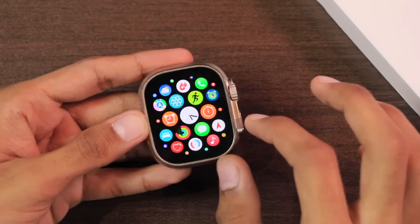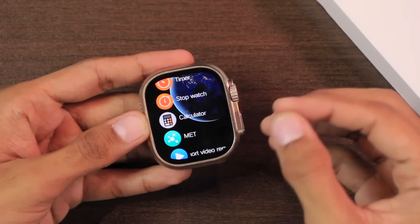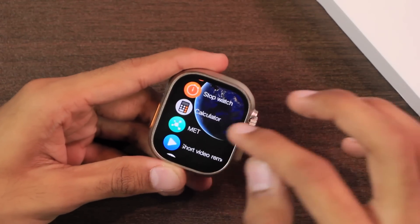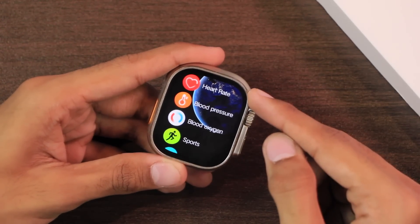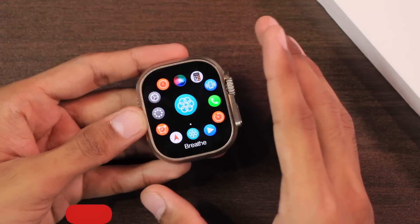The menu also supports knob key gesture and has WatchOS animations when you open and close applications. You can double-click the crown key to change the menu style. One thing I don't like about the menu is that if you open an application and go back, it takes you to the top of the menu. There is a third menu style with a custom theme and a fourth that looks really smooth.